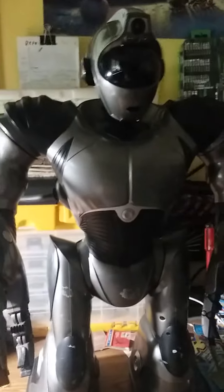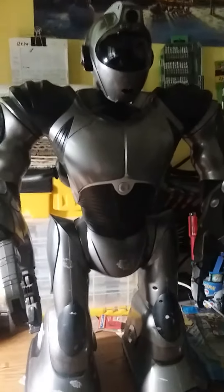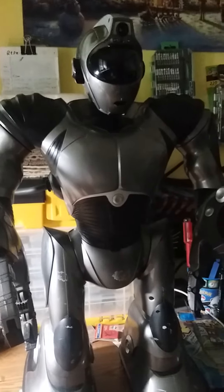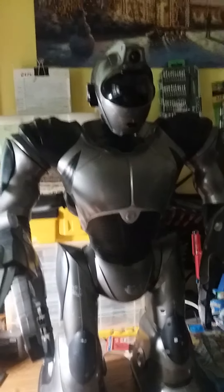Hey everyone, Zuru635 here, and here's another RoboSapien V2 I'll be working on. This one belongs to Eric. They bought the service on eBay a while back and sent me two silvers — one they used as parts and one to fix up. In reality, the one that came destroyed was actually in a lot better looking shape, but the shells were mostly destroyed.